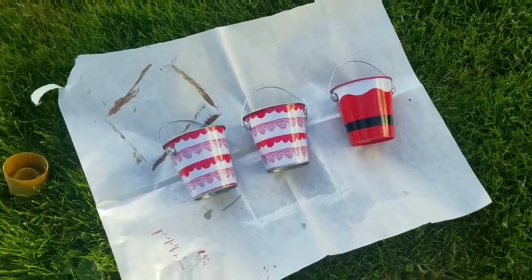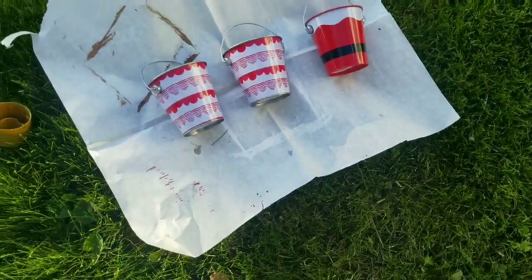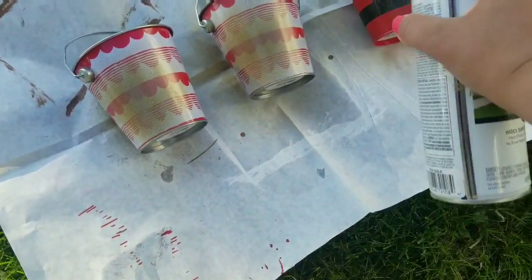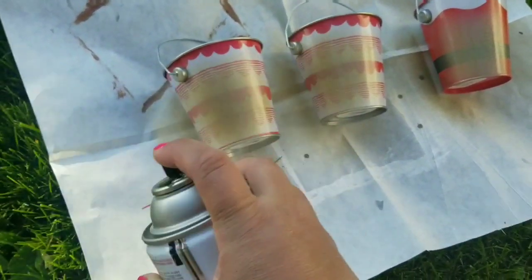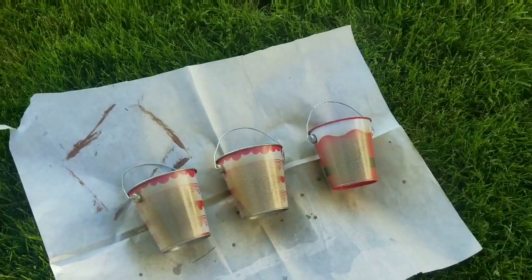Hey everyone, it's Lea Nepp. Welcome back to DIY Beauty on Purpose. Today I am bringing you a Father's Day video where I'm going to make several DIYs to put together for a tablescape for Father's Day. I am very excited because I have never done a Father's Day themed video. So come along with me as I create several DIYs and get a beautiful tablescape for Father's Day.